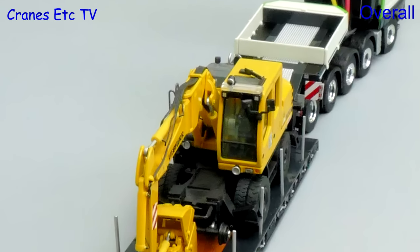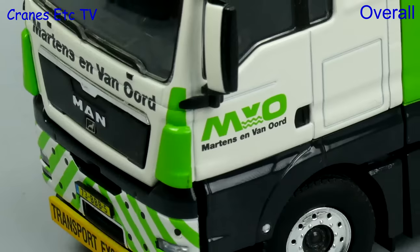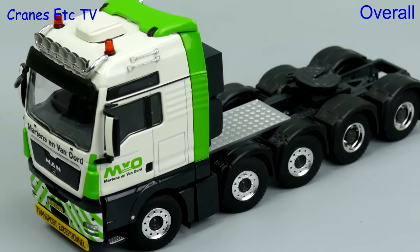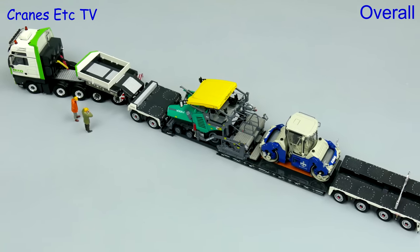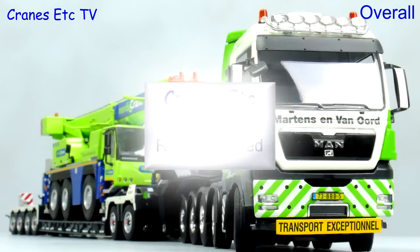This is another impressive low loader model from WSI. And once again it is the limited edition colour scheme that makes it stand out. The standard of detailing is high and the features are good, so if you want an impressive looking heavy haulage model then this particular truck is easy to highly recommend.